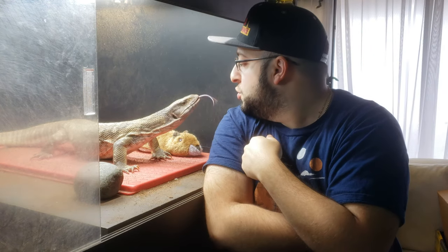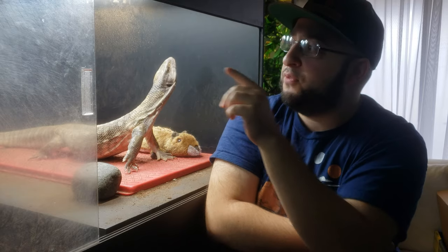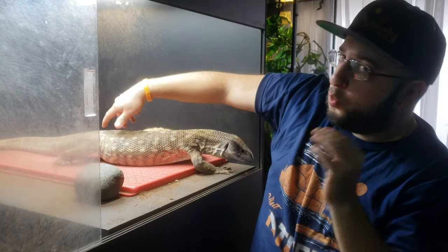If all you do is pick them up to trim nails or clean their vent and it's traumatizing, that's what they'll remember. You want to interact with them in a way where they see you as no big deal. Just standing there letting them lick you is not how you gain a bond. You can sit and talk to them, but they'll get bored of that. They want to know what's going on — they're curious, they're watching you.